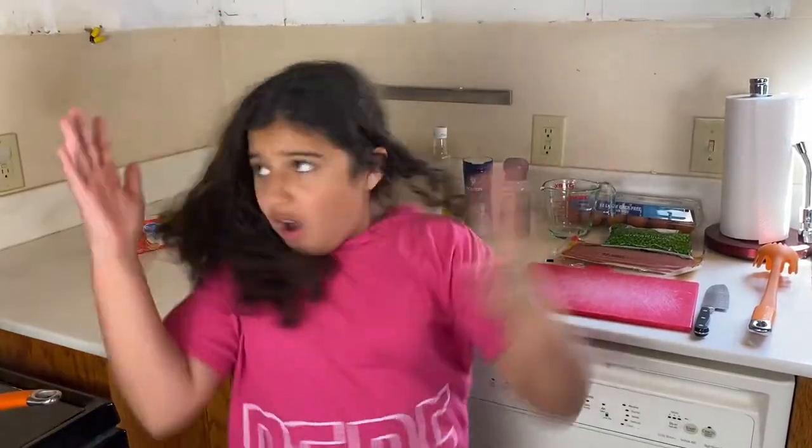Hey guys, it's Isabella and today we are going to make pasta carbonara. You might be noticing — where are the cabinets? Well, our house is under construction.